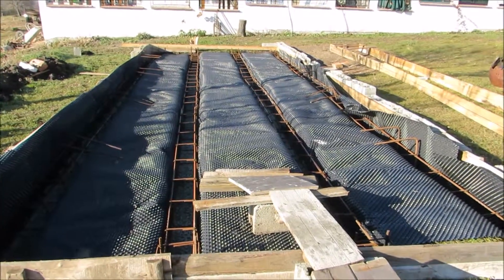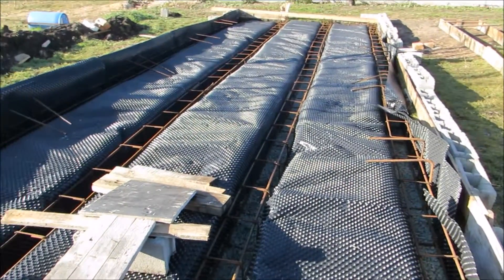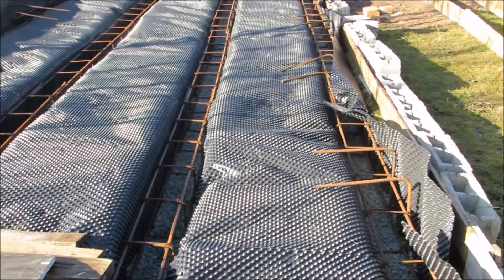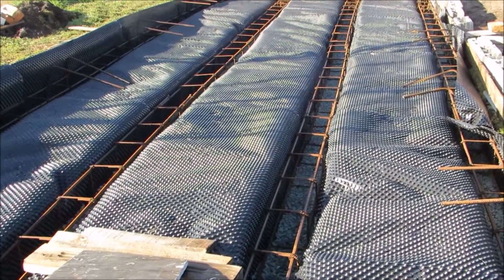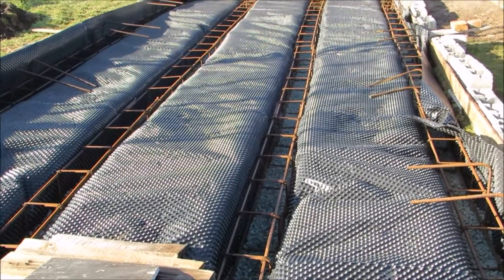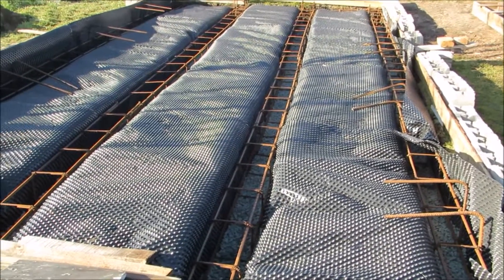You can see the trenches were all hand-dug, marked out, and we bought this waterproof special membrane — probably cost me about 50 euros to do the whole lot. The idea is that damp won't rise from the earth below, because it's a metal structure. We're just trying to prolong the life of it — it's supposed to last about 50 years, but the more protection you can give from the damp, obviously the better.